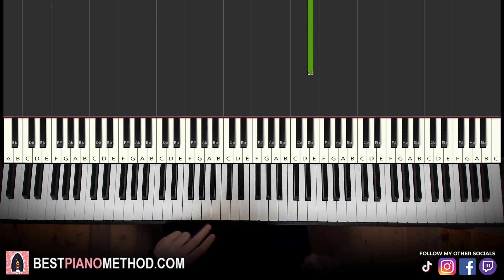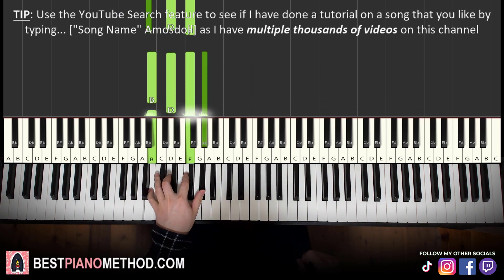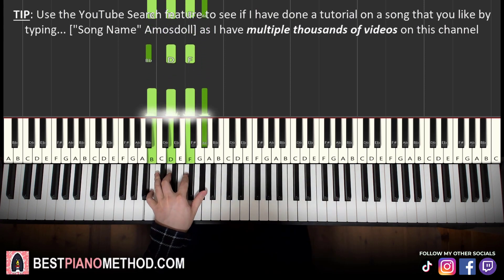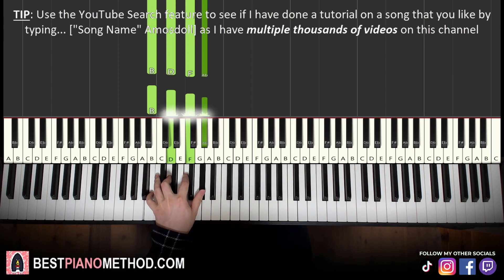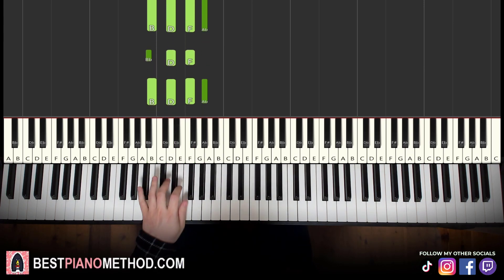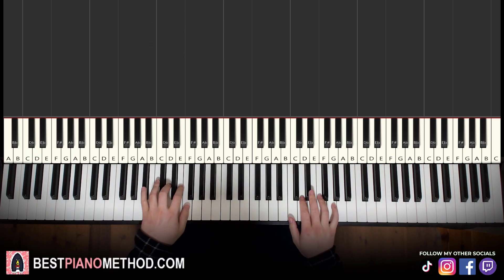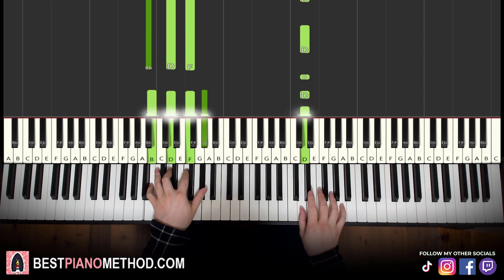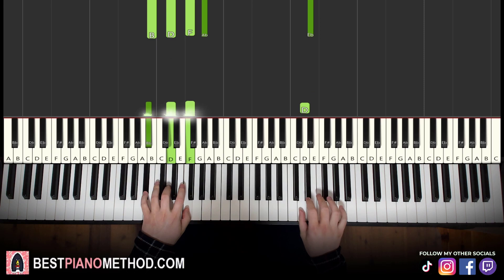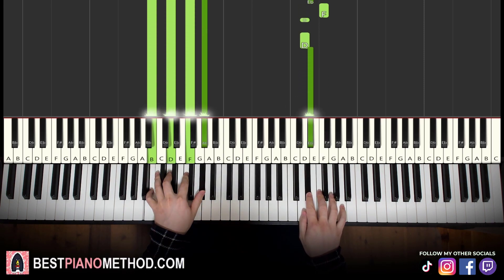Left hand, we have two chords: B-flat major, which is B-flat, D, F, and then B diminished, which is B, D, F, A-flat. So with these two chords in mind, the two together — the B diminished is a bit harder to remember, but just practice the change between the two chords and you'll get it no problem. The D and B-flat major together, like that. Let's learn it again together, like that.